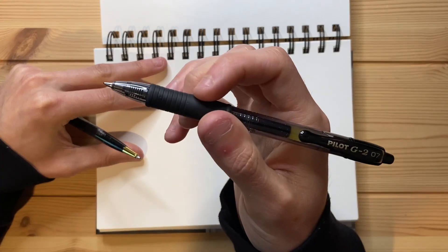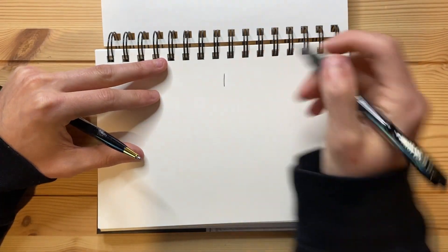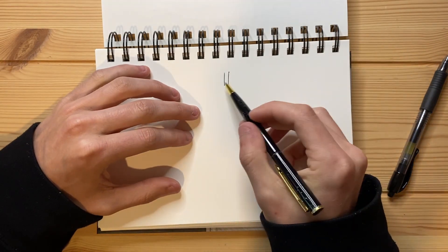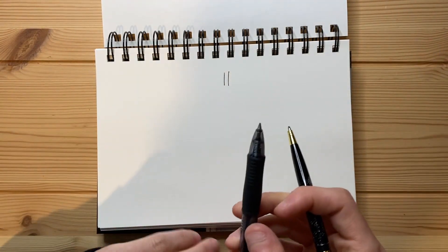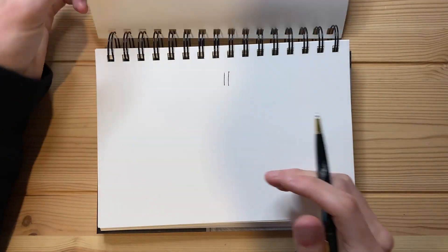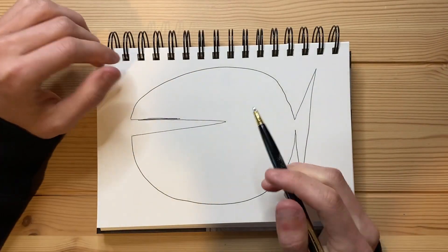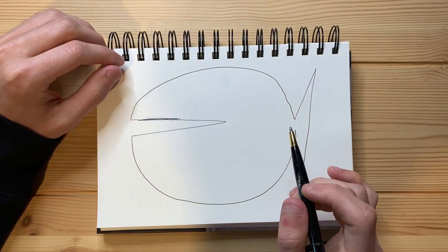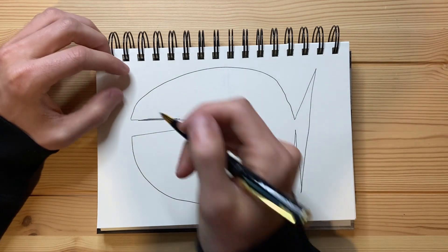Let's just do a little bit of a test on a spare piece of paper. This is a 0.7 Pilot G2 — let's just do a line right there and a line like that. Yeah, it's about the same. This is probably a 0.7 size pen. That's about right in all honesty. So this is a 0.7 size pen, it writes pretty smoothly. I am honestly pretty impressed.